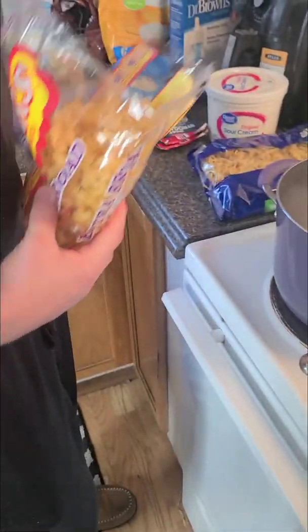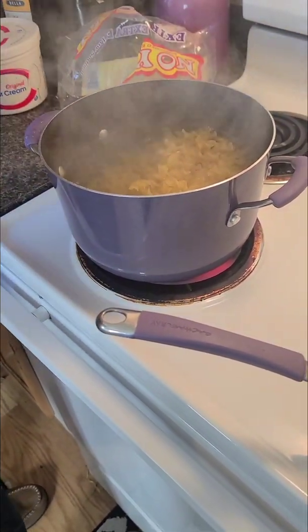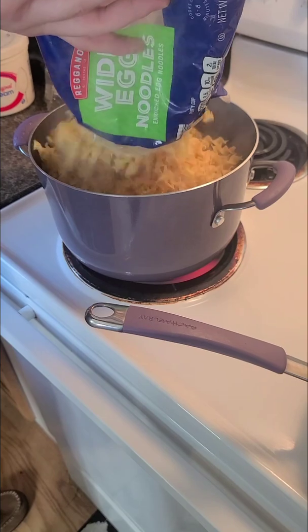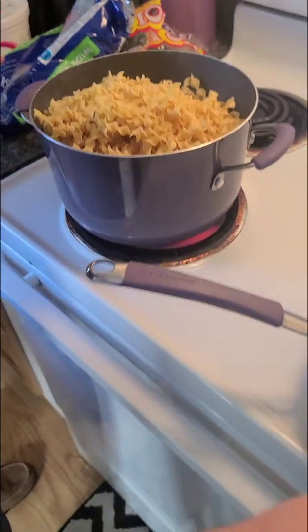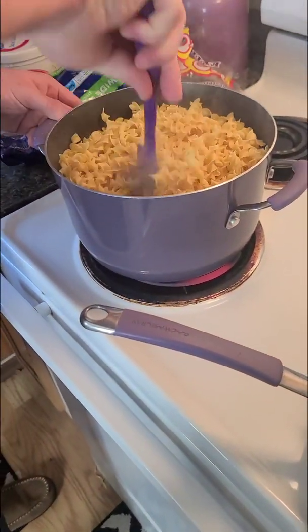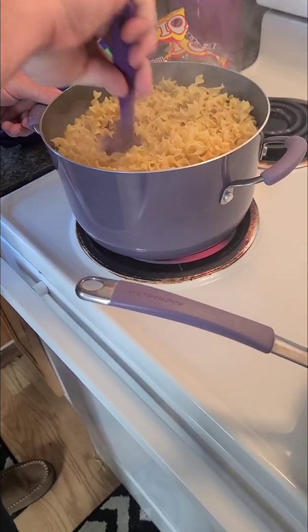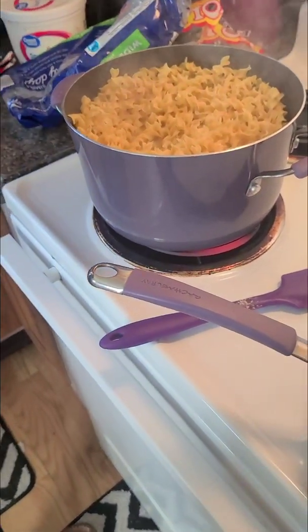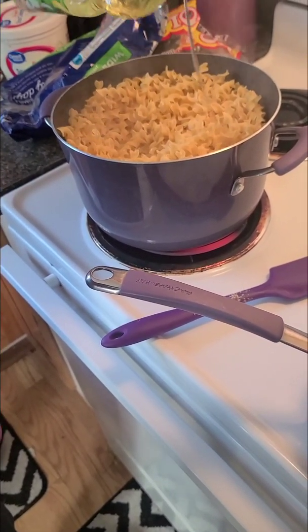We're going to make a mess adding all those noodles — tons of noodles because we like leftovers. I like to put oil in it so all the noodles don't stick together. And I'll get back to you guys when we're ready for sauce time, let's go.